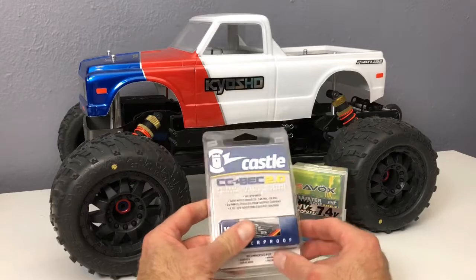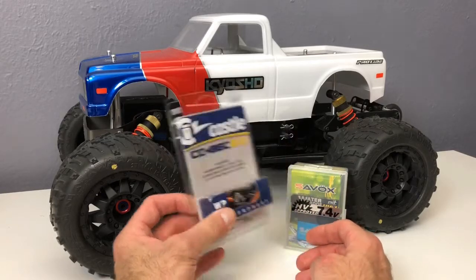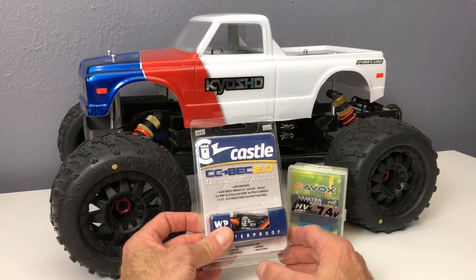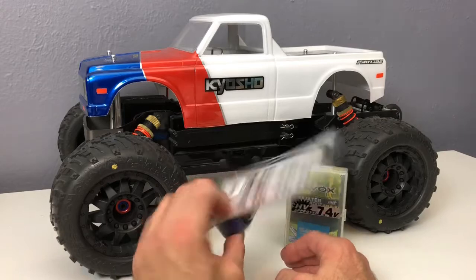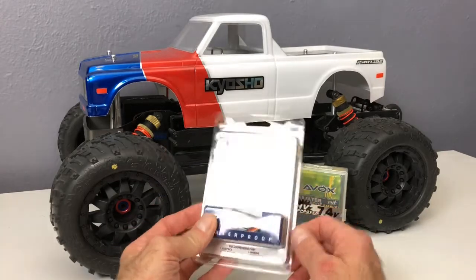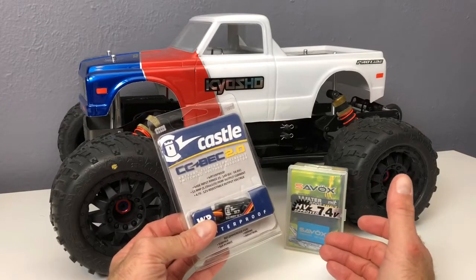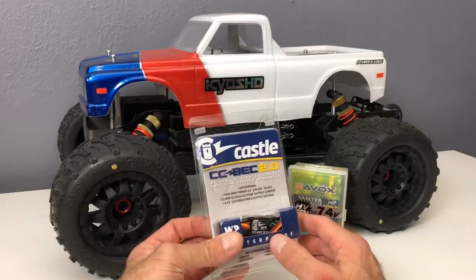I'm going to do a video on installing one of these Castle BECs inside this kit right here. I've put a couple of these in two other kits — two Axial kits — and had some good luck with them. Now I'm going to install one in here. I posted in one of the groups that I was going to install it, and some folks asked if I could show how. There are a couple of videos out there anyway, but since I'm doing it, I'll go ahead and make a video.